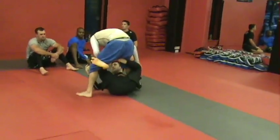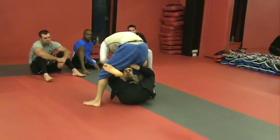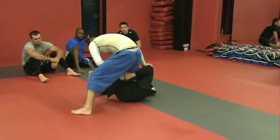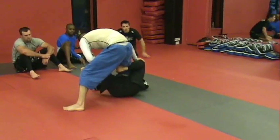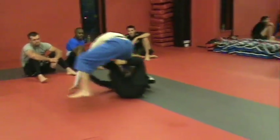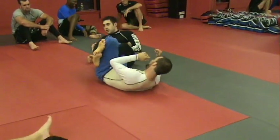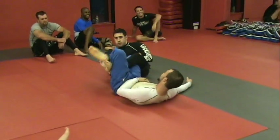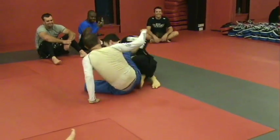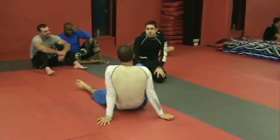He knows I'm doing it. What are his choices? He can try to push my foot back through — I'll go to two. He can't cover all the bases at the same time. He can't cover all of them. He can't cover two and one and zero. So this is really important.